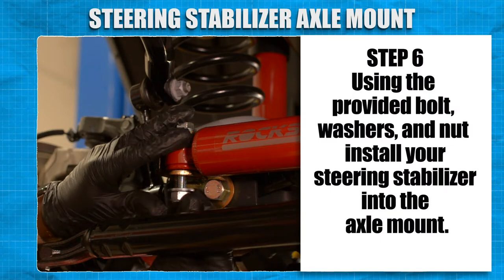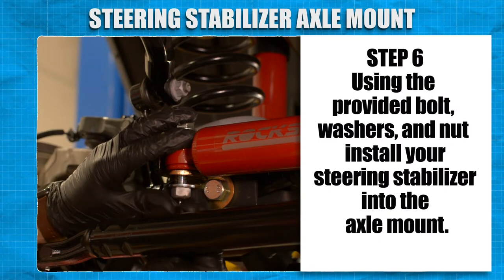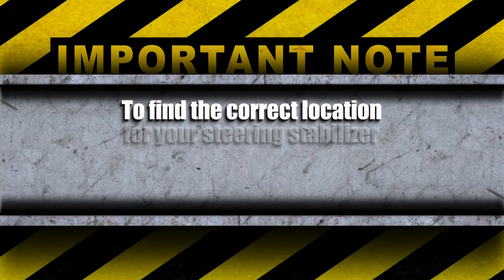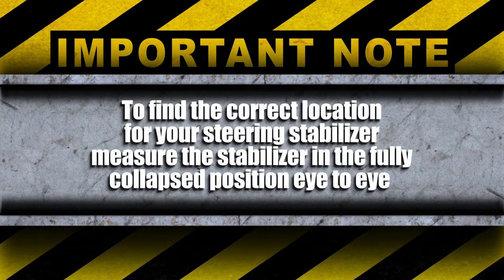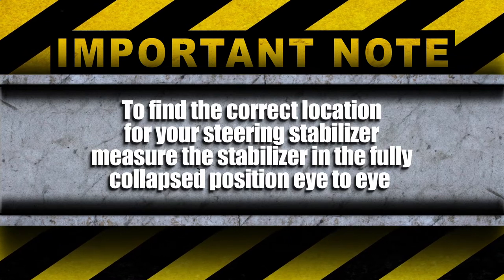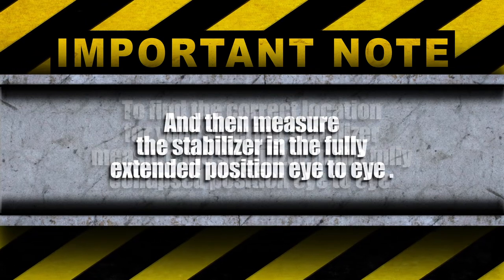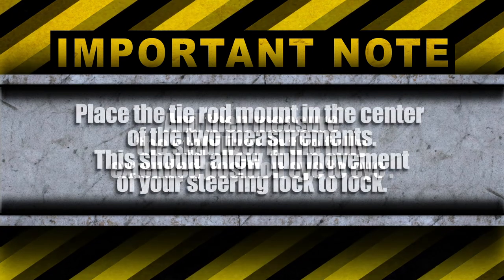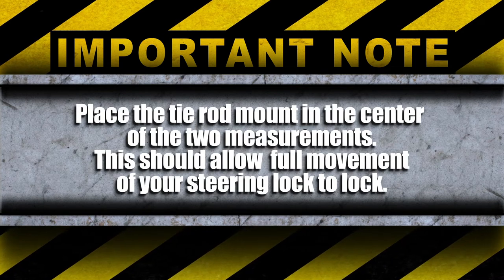Using the provided bolt, washer and nut, install the steering stabilizer into the axle mount. To find the correct location for your steering stabilizer, measure the stabilizer in the fully collapsed position eye to eye, and then measure the stabilizer in the fully extended position eye to eye. Place the tie rod mount in the center of the two measurements.